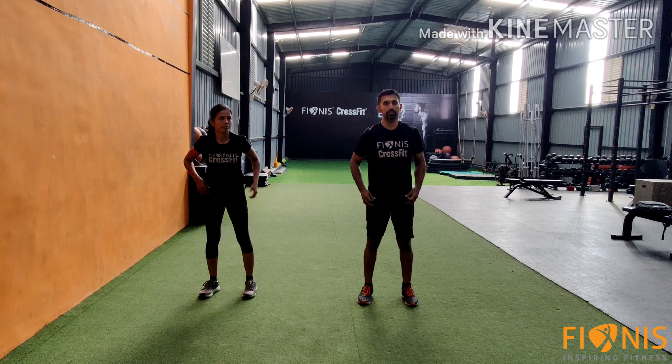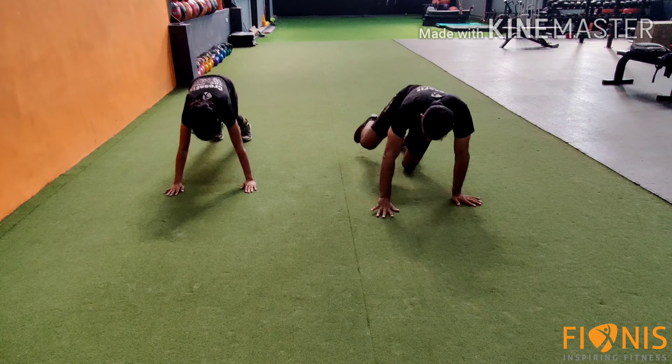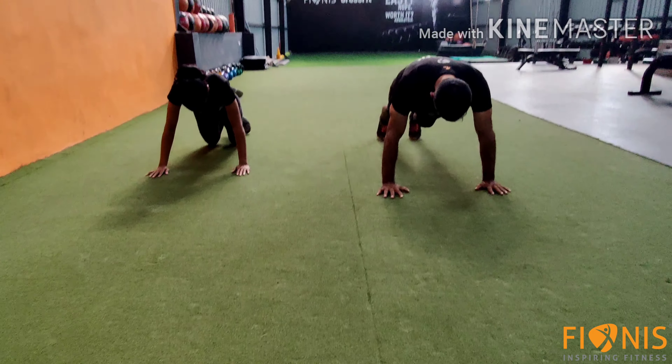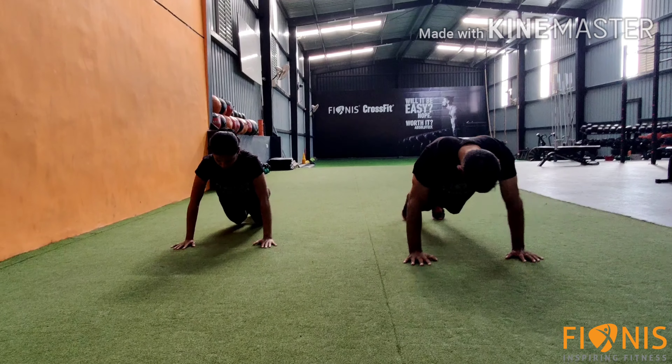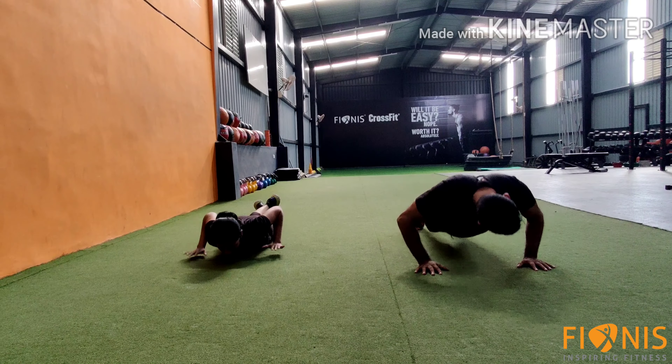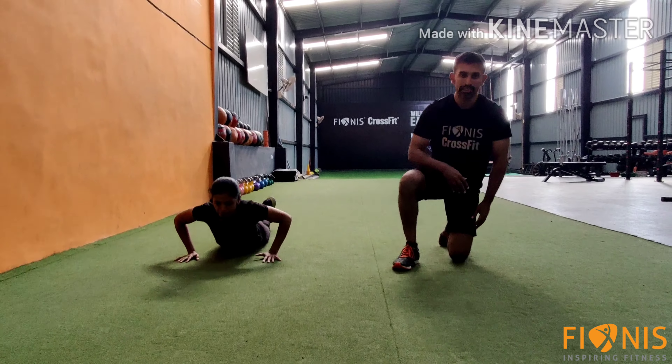Next, it's push ups. You can do a basic push up or an advanced push up — 10 numbers, or 5 numbers to start. That completes the warm up.